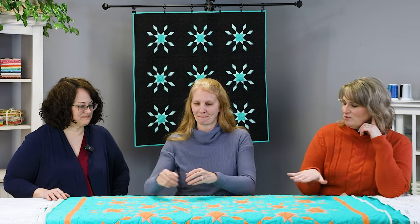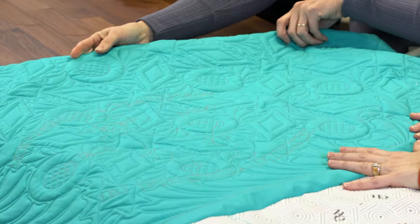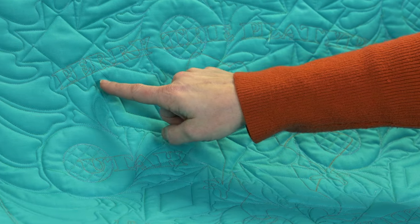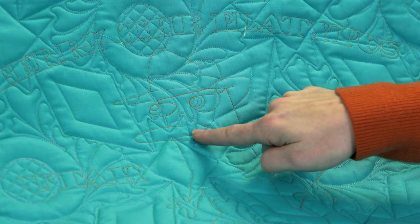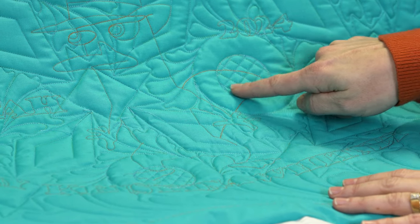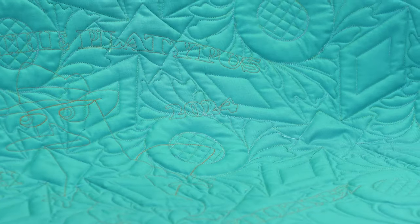But it gets even better — there's more Perry on the quilt. Christina flips the quilt over to reveal the backing. She digitized a full Perry the Platypus image using ProStitcher Designer — you can see his eyes, hat, bill, hand, and tail. It also says 'Perry the Platypus,' 'by Christina Whitby,' the year 2024, and Utah where it was stitched.